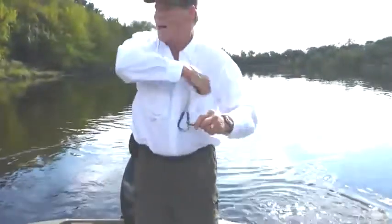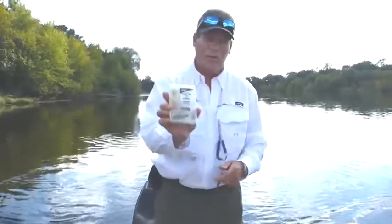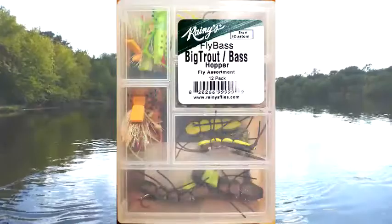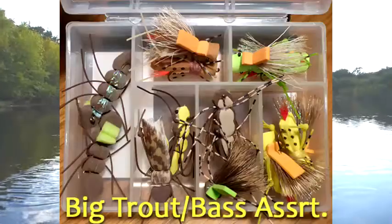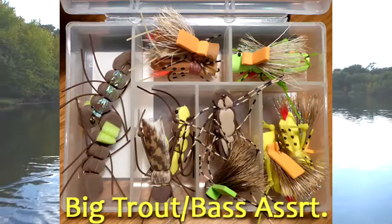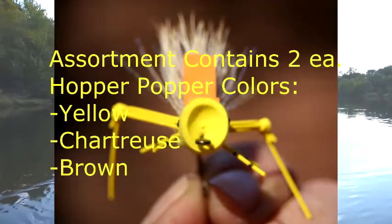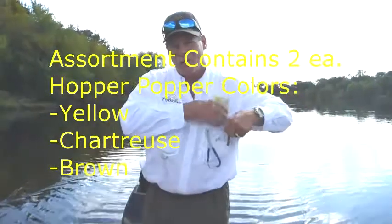There are days when the fish will take these hopper patterns. These hopper patterns are available in the big trout bass assortment that we have. There are a number of different ones in here — hopper poppers and different types of large hopper patterns that work not only for big trout, but also pretty well for smallmouth as well.